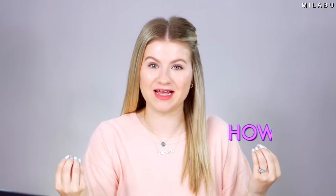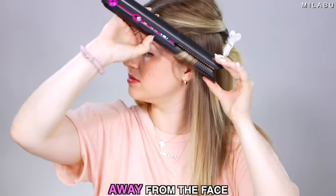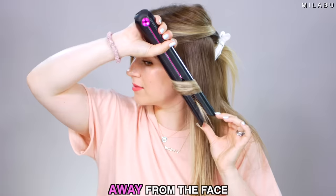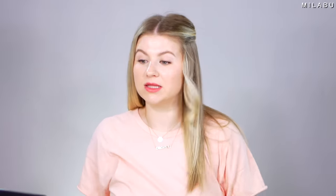The first method or technique is how you twist your flat iron, either away from your face or towards your face, because it gives you completely different styles. This right here is when you take your hair and you curl it away from your face. I feel like it kind of opens up your face because the hair is swooping away, kind of like when you're walking into the wind.